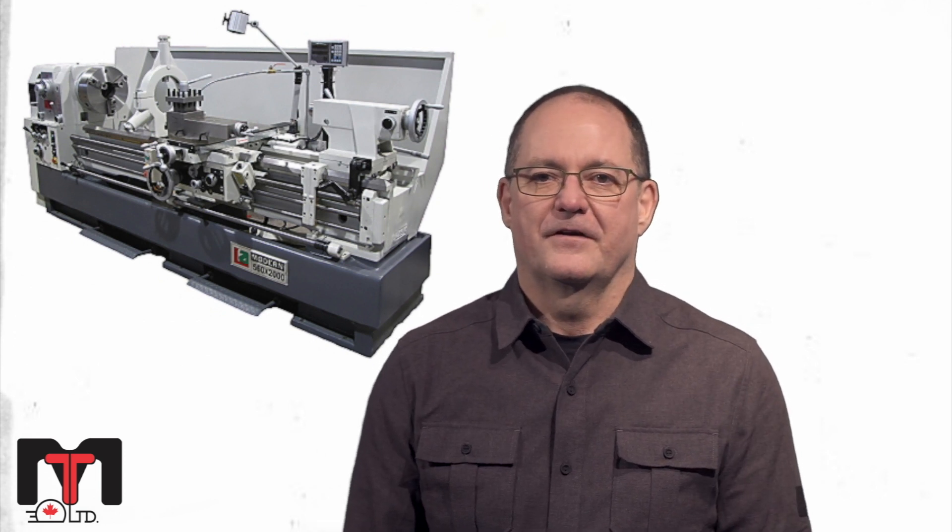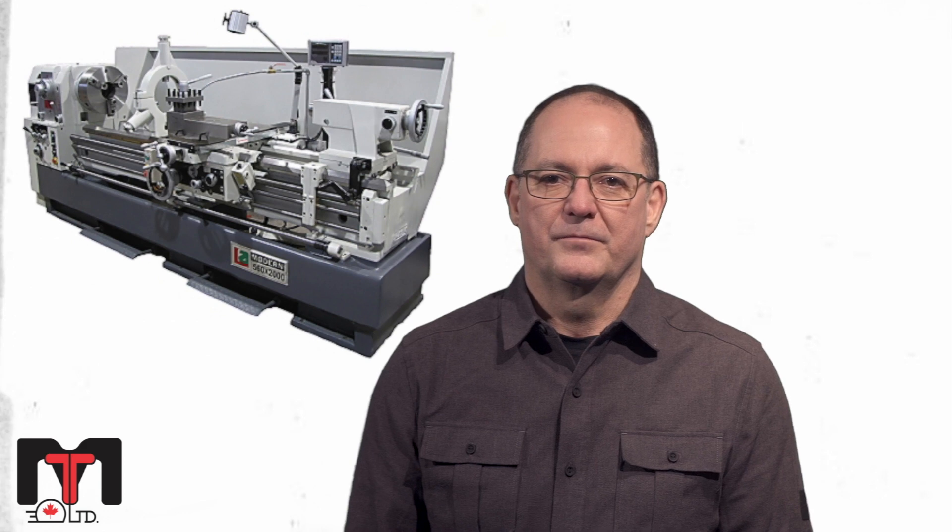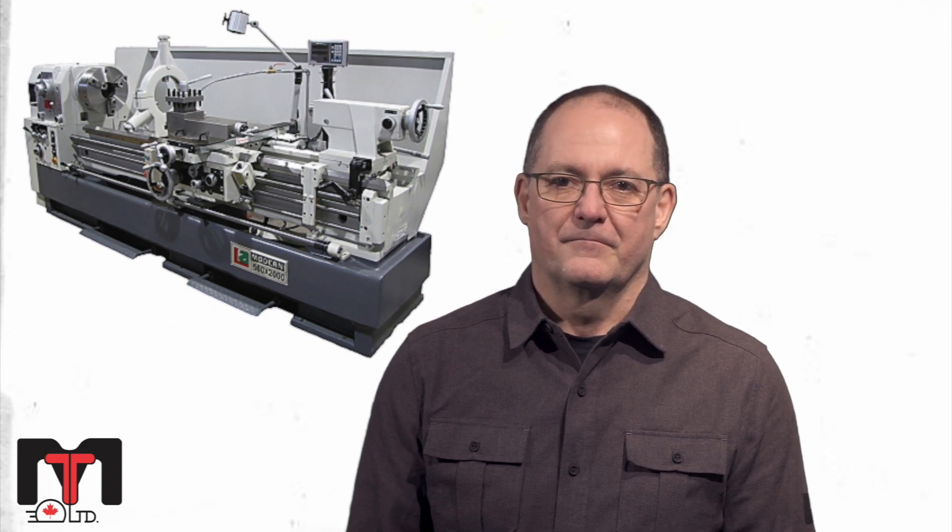We supply the LA560 with a high quality European digital read out system manufactured by Fagor Automation.